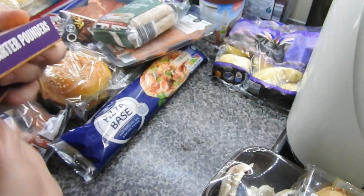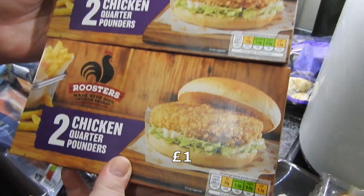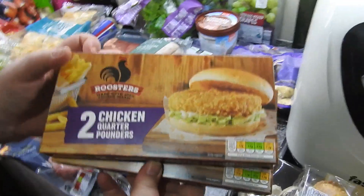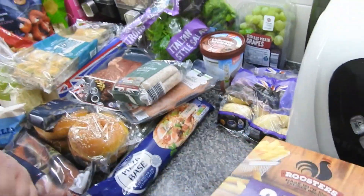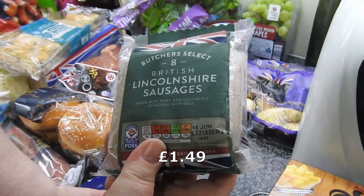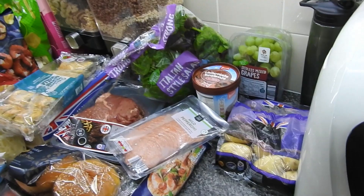These are still a quid, and just as good as the other ones. So I asked him to get some of these - we'll have these today with chips, something nice and simple. Some Lincolnshire sausage - so much more expensive at Tesco's now.